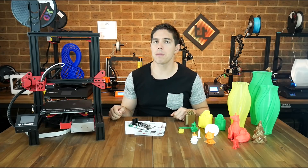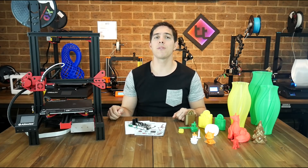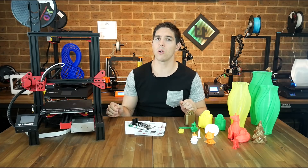I got this printer for free from Gearbest, and you might be wondering whether people on YouTube give good reviews because they want to keep that arrangement going. Well, this video is going to prove to you that I care more about the integrity of my channel than getting any free 3D printers. My experiences with this printer have not been very good at all, and this is going to be my complete warts-and-all experience.